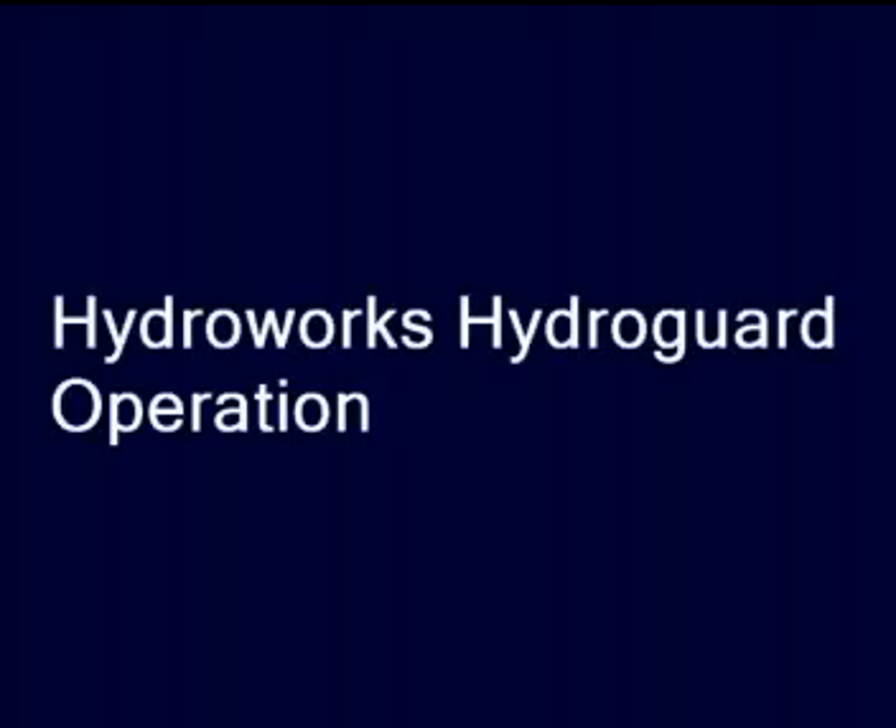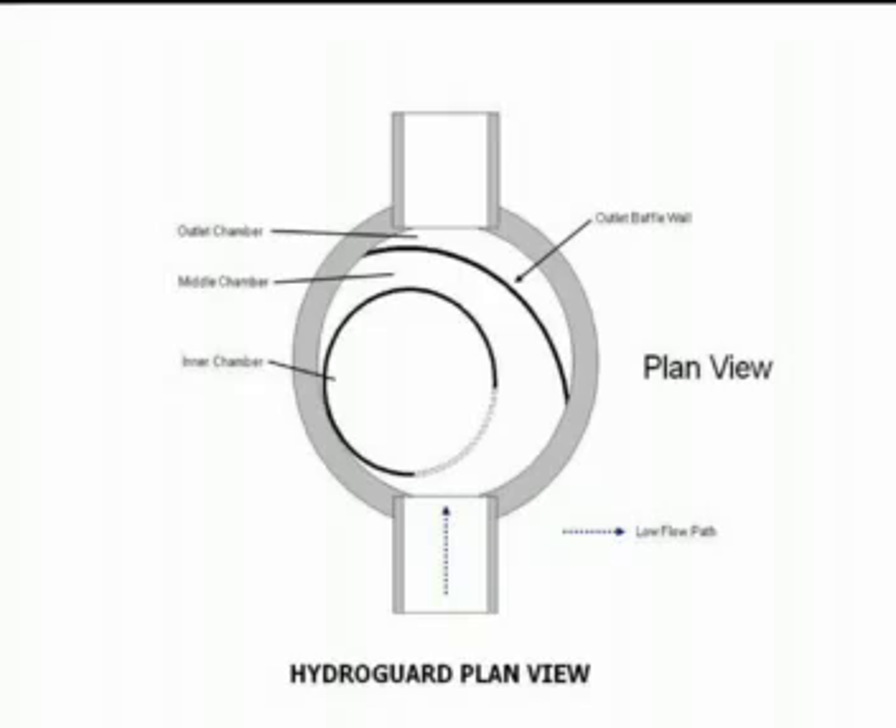HydroGuard is a hydrodynamic stormwater separator developed by HydroWorks LLC. A hydrodynamic separator uses a vortex motion to enhance the settling of solids and prevent the resuspension of settled material.